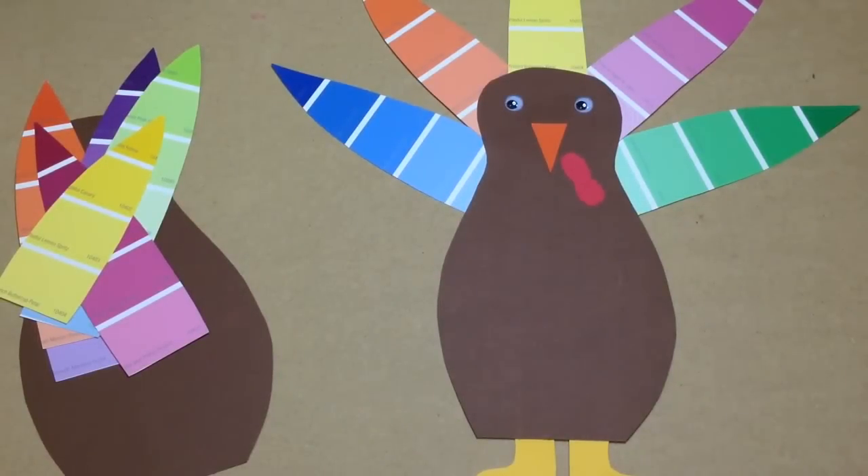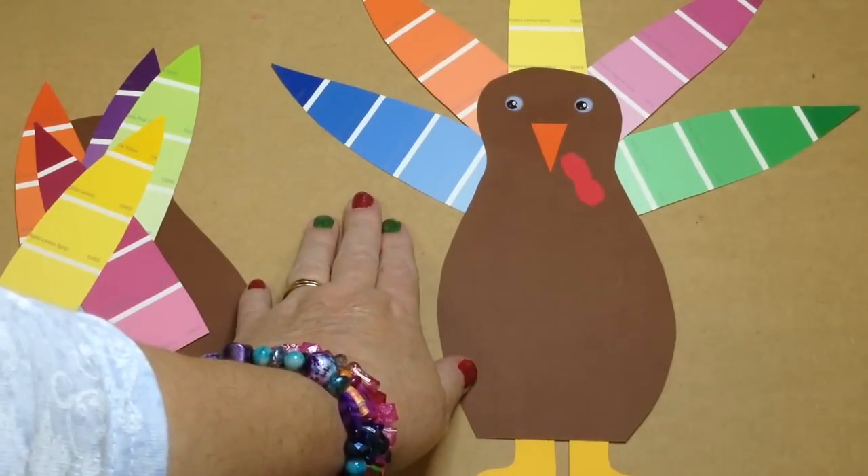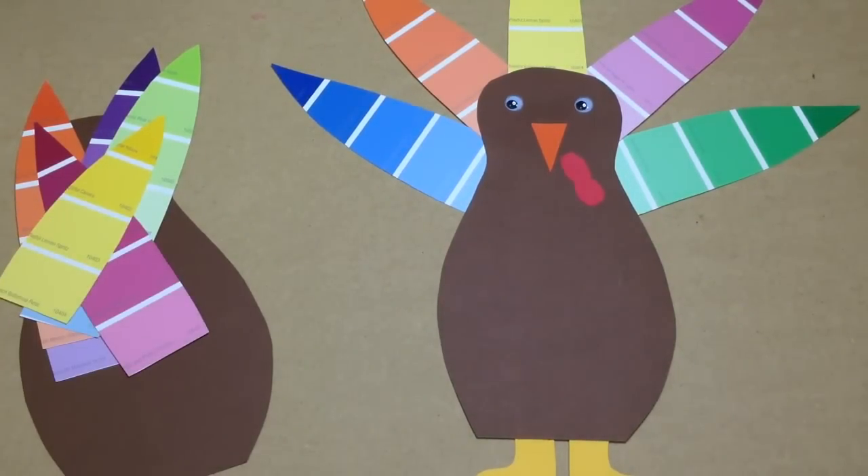Hi, I'm Shelley Lovett with ChildcareLand.com and today I want to share with you a paint chip turkey. This is really an easy and cute craft to make for Thanksgiving time or a turkey theme.